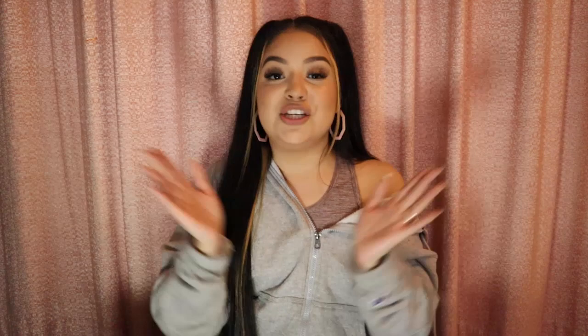Mistake number one: speed over isolation. You have to isolate before you get your speed down. You want to focus on isolation. You don't want to be able to do a full set in two hours or a touch-up in 45 minutes, because you're never going to get to that point — prep work and all of that takes a lot of time. If you're doing touch-ups in 45 minutes, you are definitely doing it wrong.